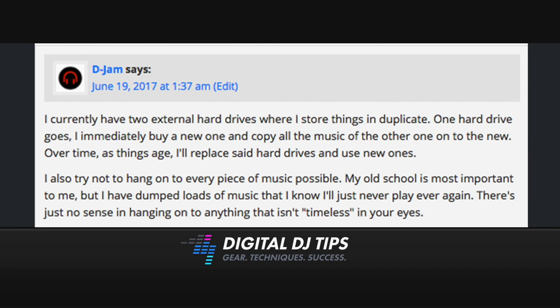Let's kick things off with this answer by Djam, and he says: I currently have two external hard drives where I store things in duplicate. If one hard drive goes, I immediately buy a new one and copy all the music from the other one onto the new. Over time as things age, I'll replace said hard drives and use new ones. I also try not to hang on to every piece of music possible. My old school music is most important to me, but I have dumped loads of music that I know I'll just never play ever again. There's just no sense in hanging on to anything that isn't timeless in your eyes.